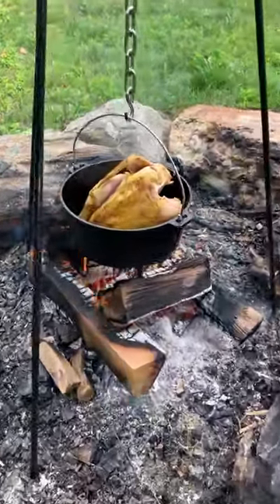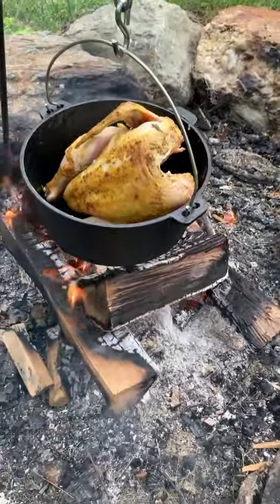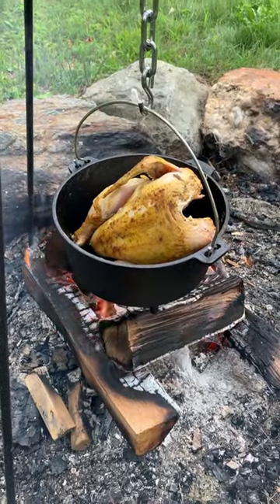I'm making campfire chicken tonight in a Dutch oven. It just started — I'm browning it. It's got cinnamon and turmeric and salt and pepper on it.